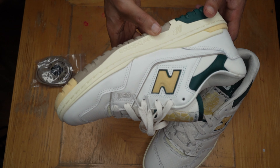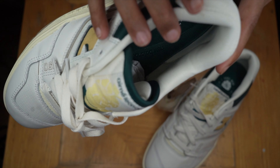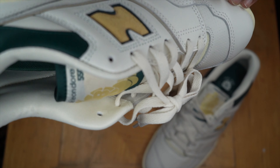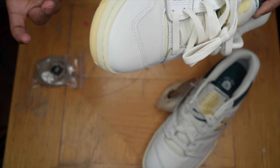Now, there were a few quality control issues with my pair — a few glue stains right here as you can see, a little bit of marks, some little baby scuffs. Mine came like that, but what are you gonna do?